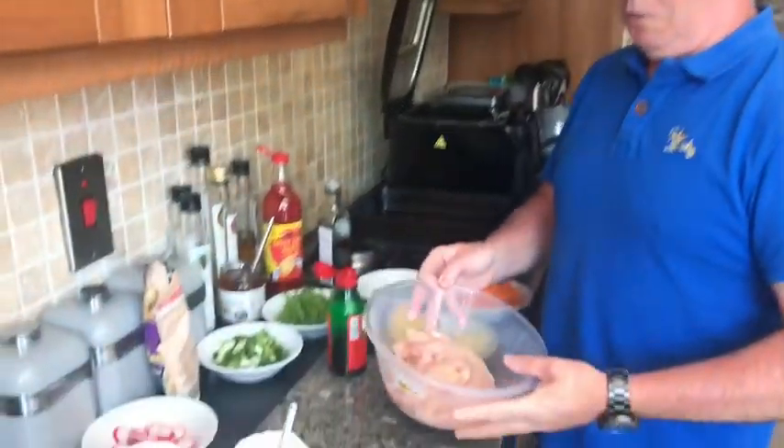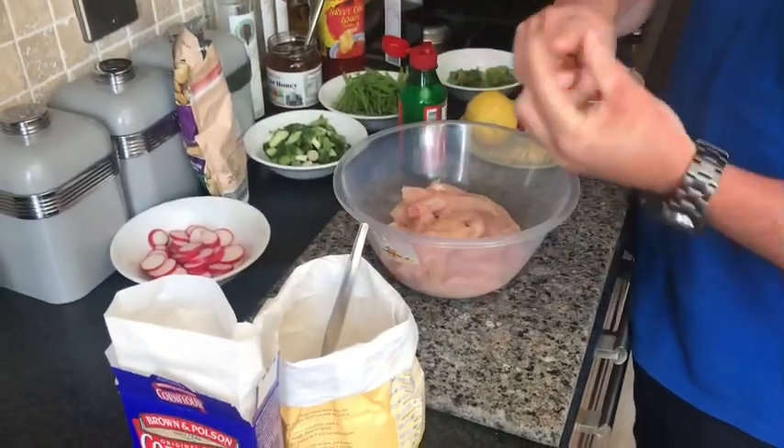Hello folks, today we're going to make honey chilli chicken. This is a nice wee fakeaway for a Friday or Saturday night. So we've got our chicken, all cut into nice strips, a bit finger thick.